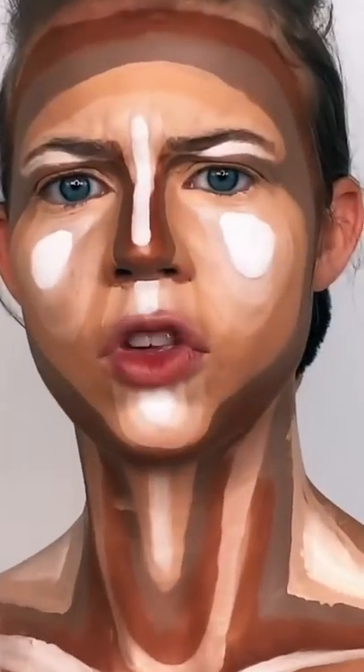Hi guys, welcome back! So, I'm gonna be blending in this contour. I pulled my hair up and I picked a brush that I want to ruin. One more moment of appreciation — look how sick, so cool.